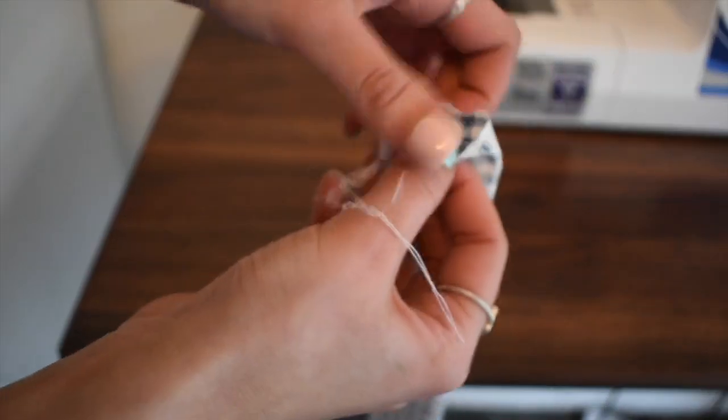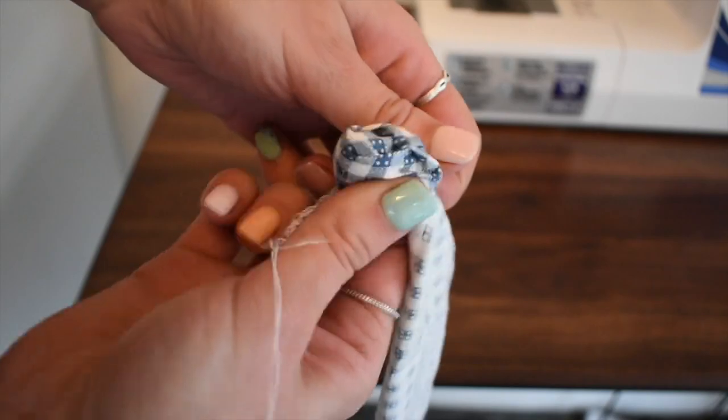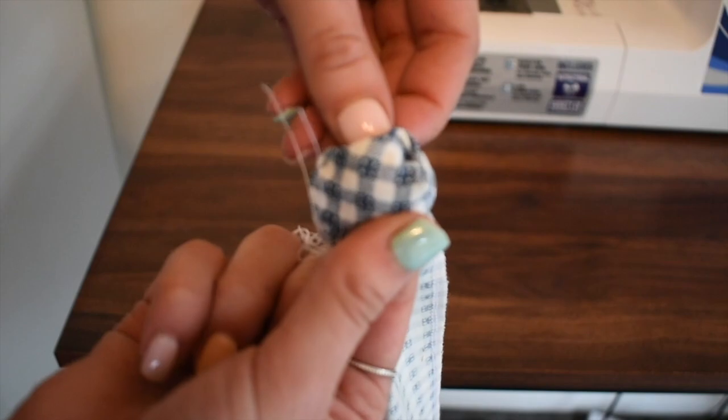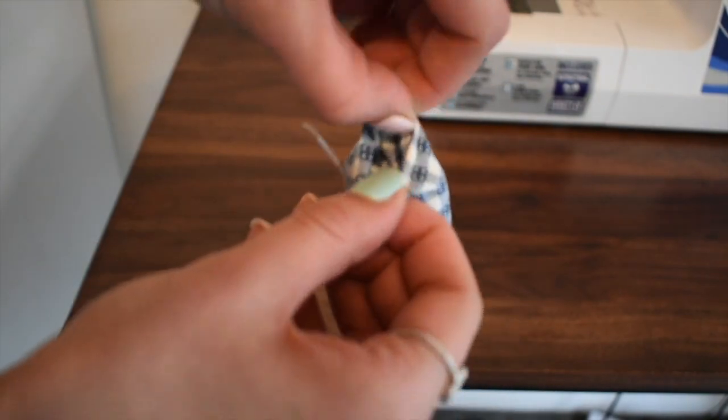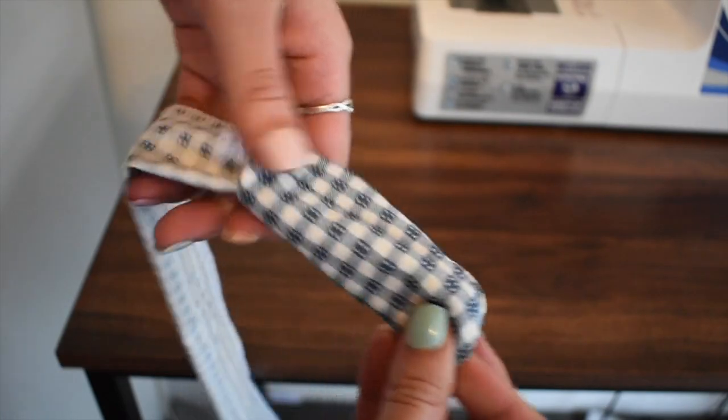Now for the fun part: turning it inside out. I genuinely really enjoy turning these inside out. It does take a little bit, but once you've done a few of them you can learn the tricks on how to make it a much faster process.